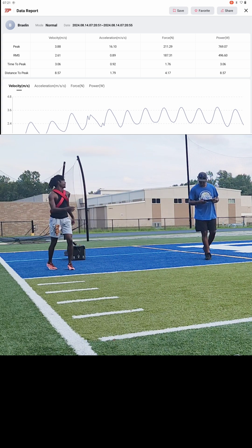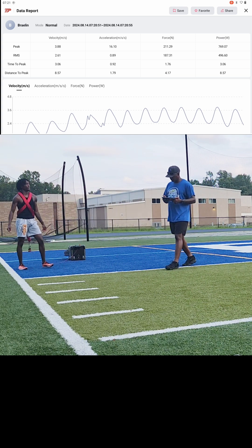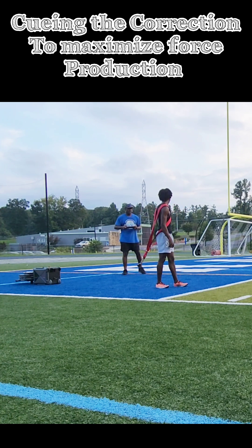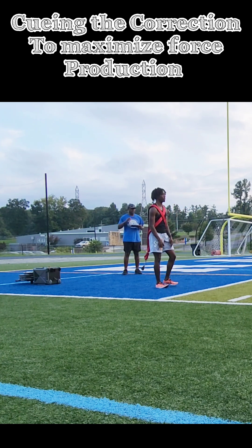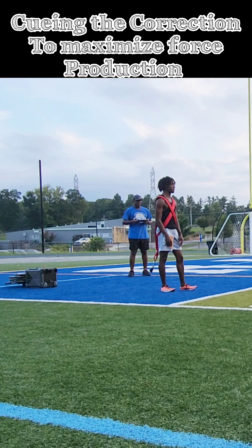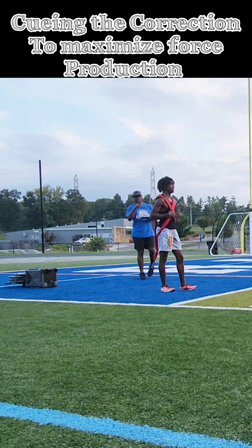Force was still at 211, power was at 769. Really focusing on the first five to seven steps of his acceleration pattern — we want him staying low, really engaging the hips. We fixed his start a little bit so we can get him accelerating those hips further. It's going to be a longer ground contact at the beginning because we're working on force into the ground to push his hips forward.